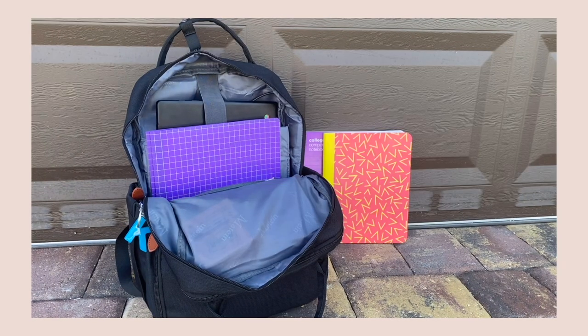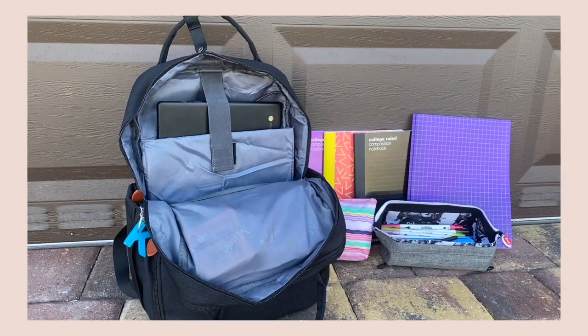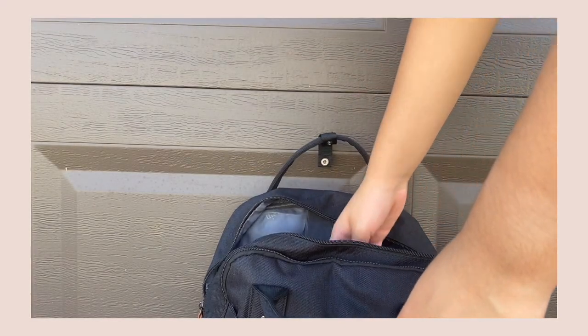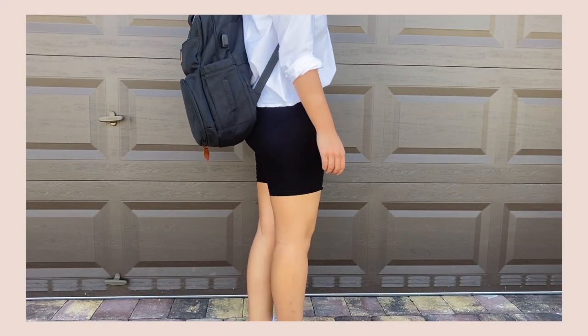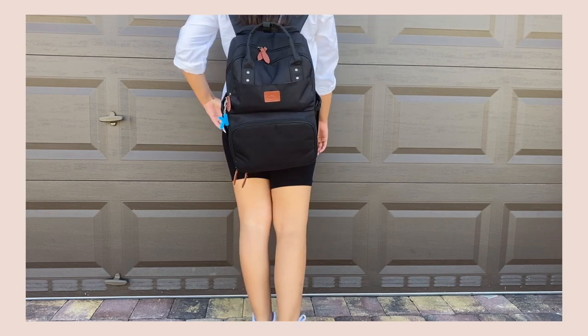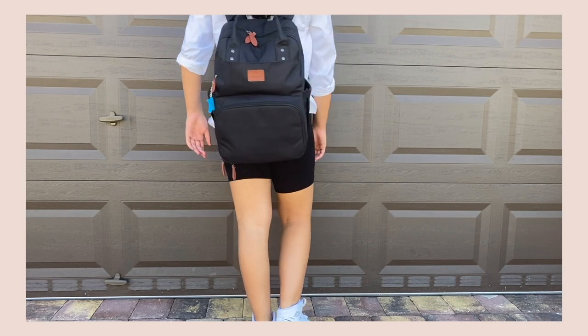It has many different pockets and places to put different stuff. You guys know I love to travel — I'm always doing travel vlogs — and if you're an influencer you want to bring your equipment like your MacBook to edit, your SD cards, cameras, tripods. It's also really comfortable; I don't really feel that much weight on my back. It's really easy and comfortable for me as well.